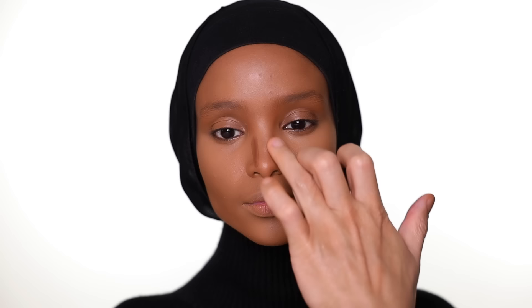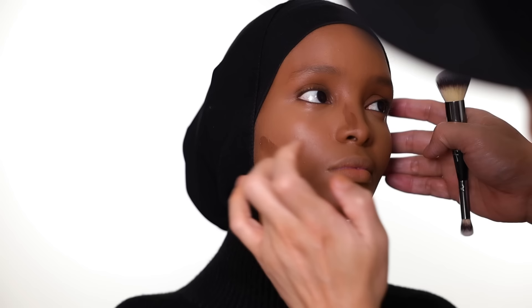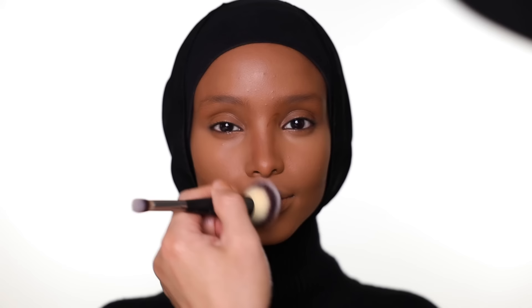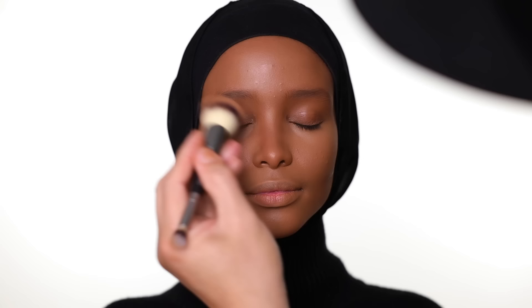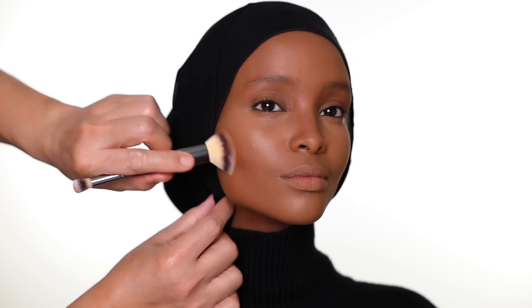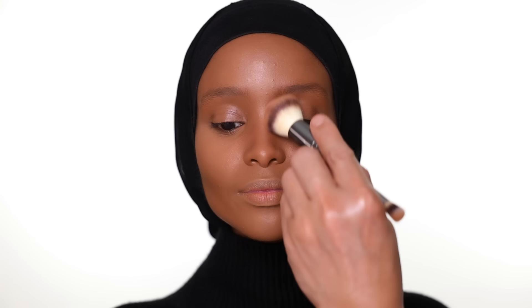Next, I'm using contour from Huda Beauty to give a little shading — a little on the nose, the cheekbones, and around the jawline. I use a puffin brush to blend everything out. I like this brush because you can use both sides. Make sure everything blends evenly — even when I do contour, I still like everything blended.